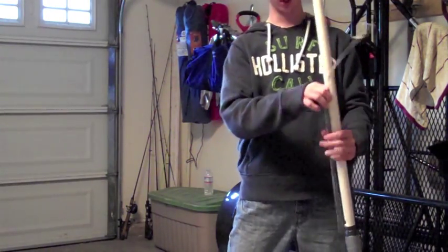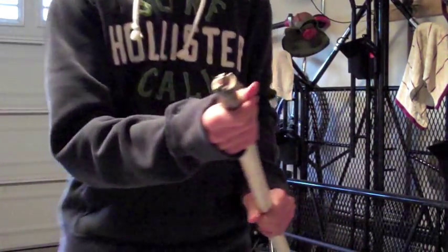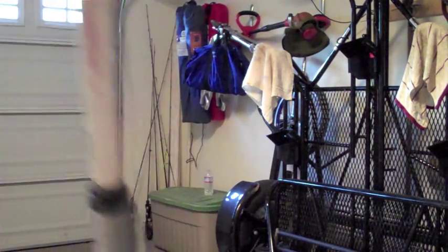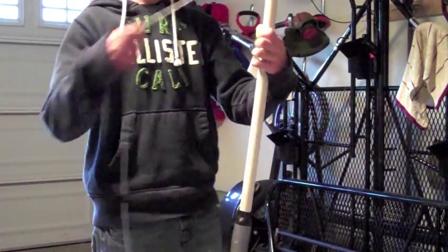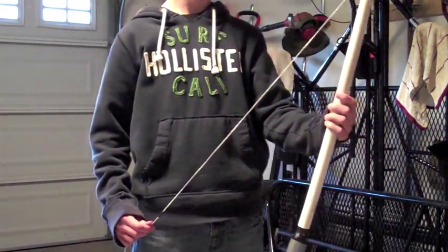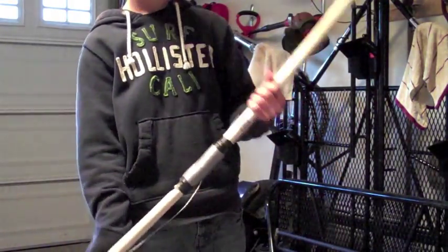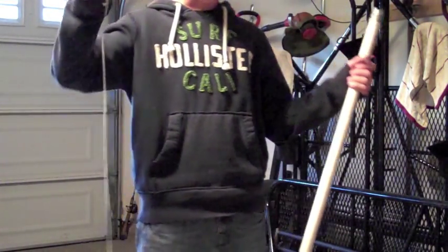Let me get to a place where I can show you here. So here's the three-quarter inch pipe, and on the inside of that there's a half inch pipe, and then inside of that are two fiberglass rods. I couldn't find a half-inch fiberglass rod to fit in there perfectly, but two of them work — they're a pain to get in there.